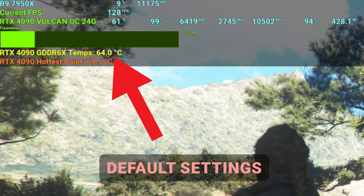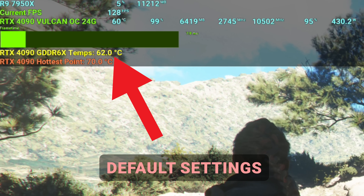Generally, when you undervolt for gaming, combining the curve optimizer with VRAM tuning is what you should be doing — especially on RTX 3000 series and now RTX 4000 series. In today's results I hopefully showed you why I like to use curve optimizer even on the RTX 4090.